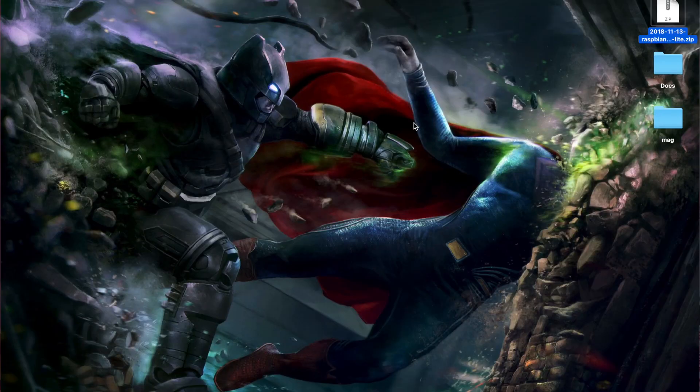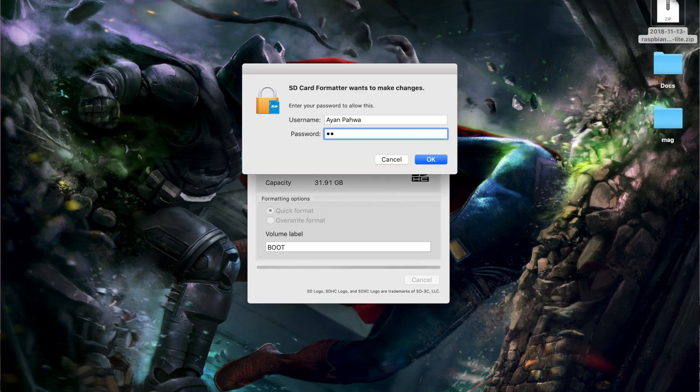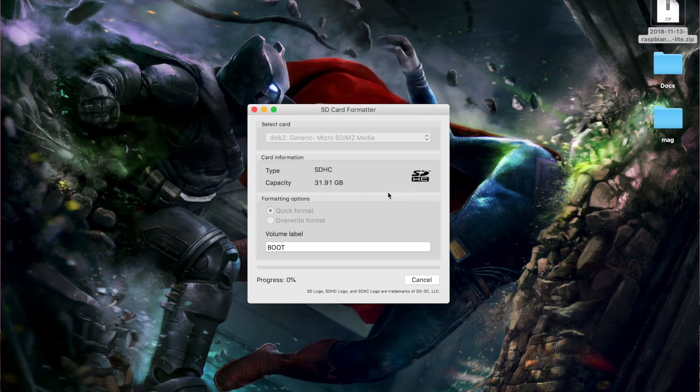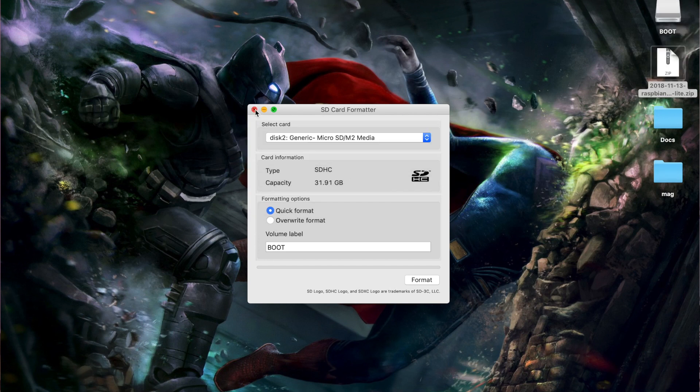The next step is to burn this image to the SD card. You can use any micro SD card 8 GB or above. I'm using a 32 GB SanDisk Ultra fast micro SD card for good speed. Plug the SD card into your computer. It's always recommended to format the SD card beforehand, so I'll be using a software called SD Formatter, which is available for Mac and Windows. You can also use fdisk from a terminal to format it.